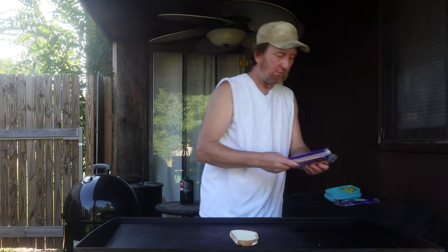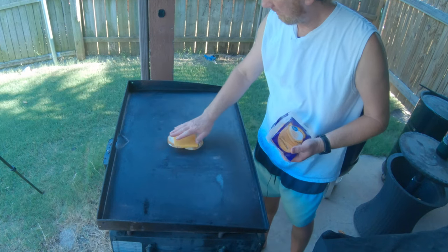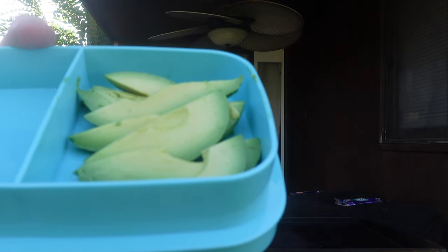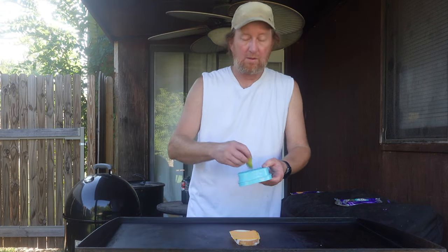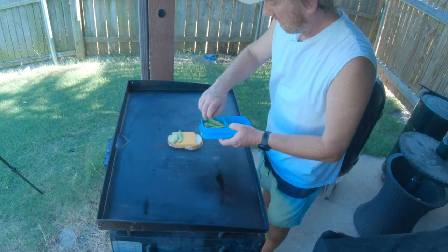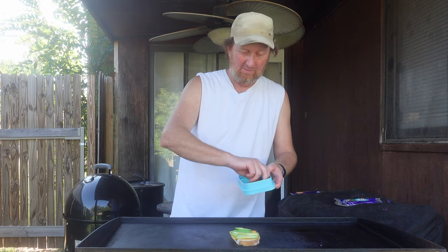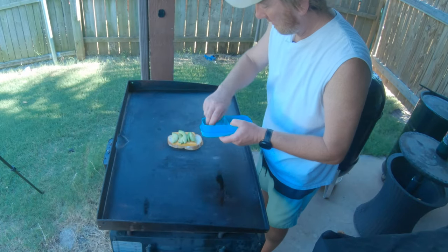I'm going to use sliced medium cheddar on the bottom — just place that right on the bread. Then the sliced avocados. I'm just going to go ahead and lay those right lengthwise here, sliced nicely. I want a bunch of them — I love avocados. You could put one full avocado on here. I've got to hurry because the heat is getting to them.